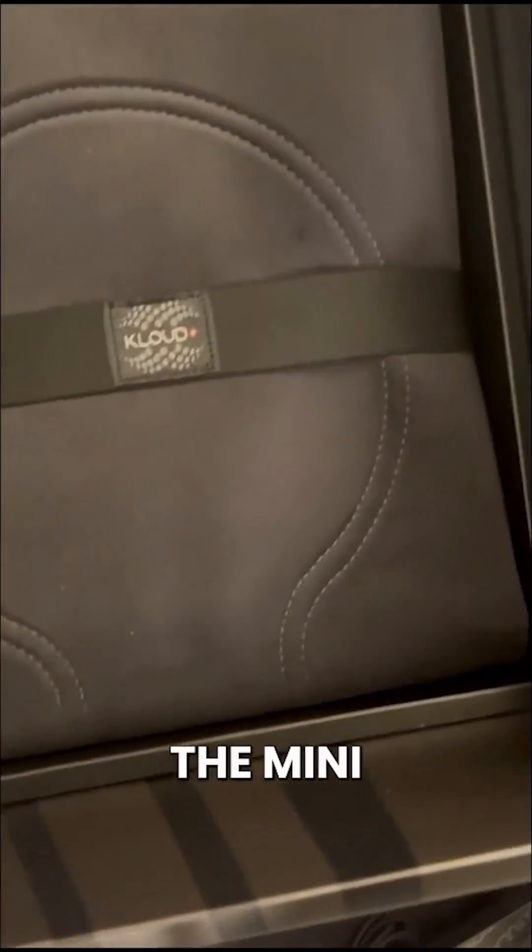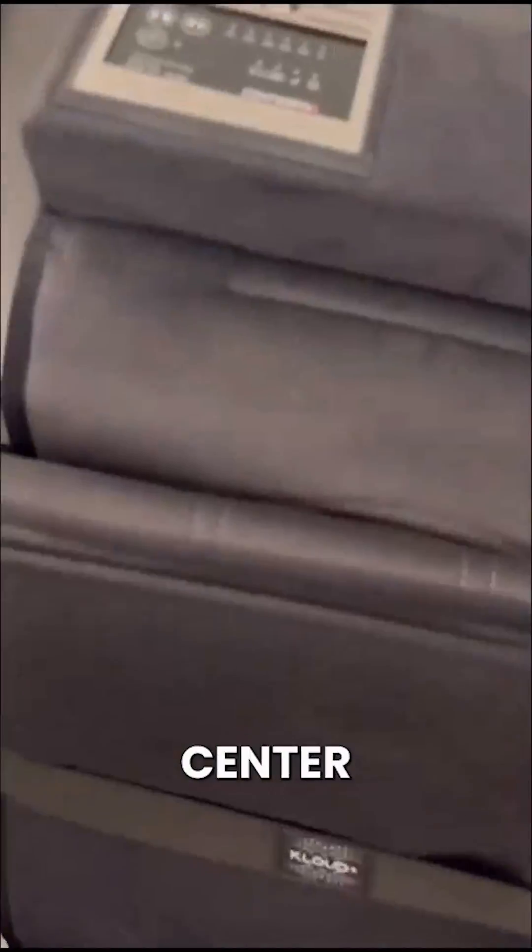Here's our full-size mat — so that first mat I showed you was the mini, and here's our full-size mat in the bottom of the box. So I'm going to pull this out. Once again, we have the control center completely built into the mat. We have another one of these funky straps holding the mat folded. These mats are beautifully designed — super elegant. And this baby has got to be seven feet long, not including the controls.